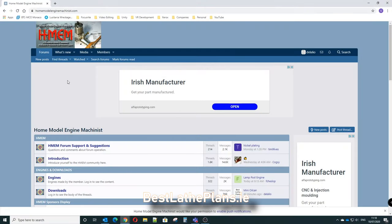Welcome to another video by Best Lathe Plans. Today we're going to look at a miniature oil can with a fully working pump mechanism.